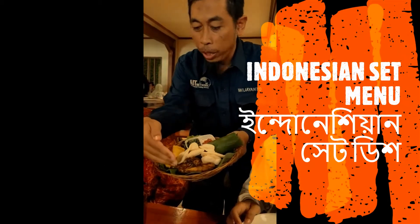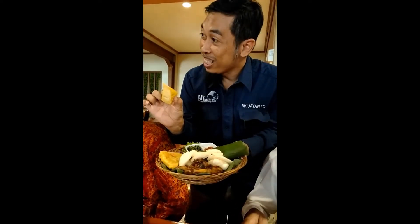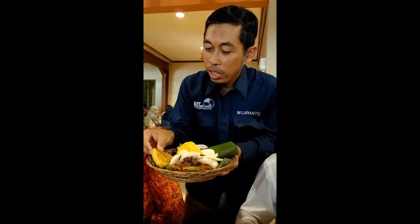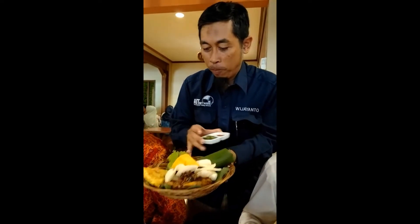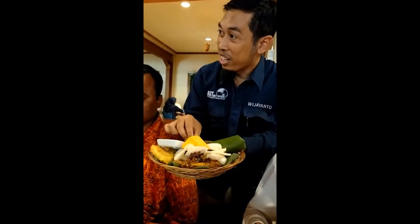Banana leaves, then we have a chicken, we have a tofu — this is tofu made from the soy bean. And this is tempeh, this is our traditional food, this is also made from soy bean. And we have vegetables here: cucumber, carrots, and some vegetables in this.